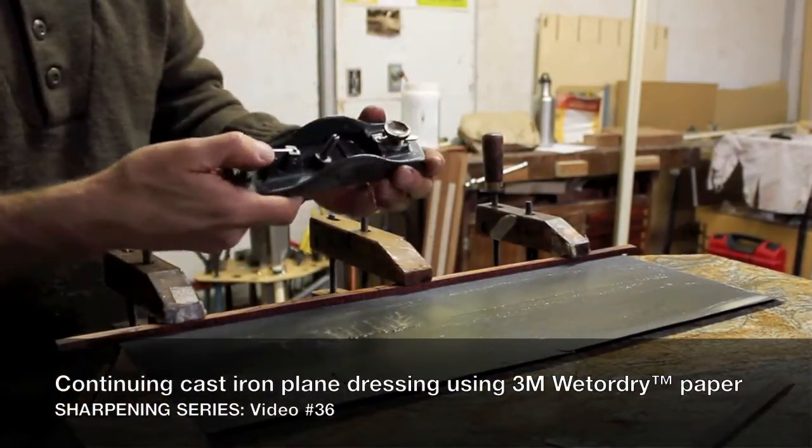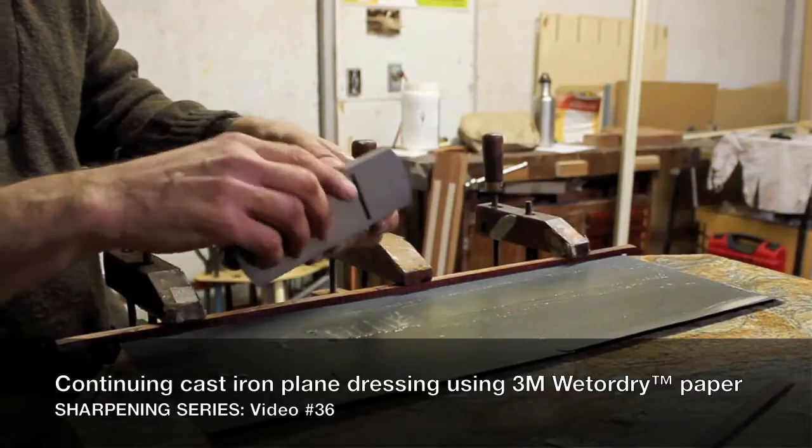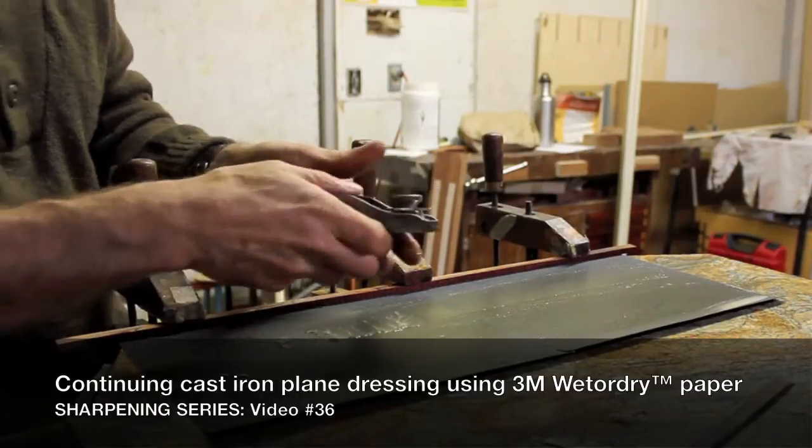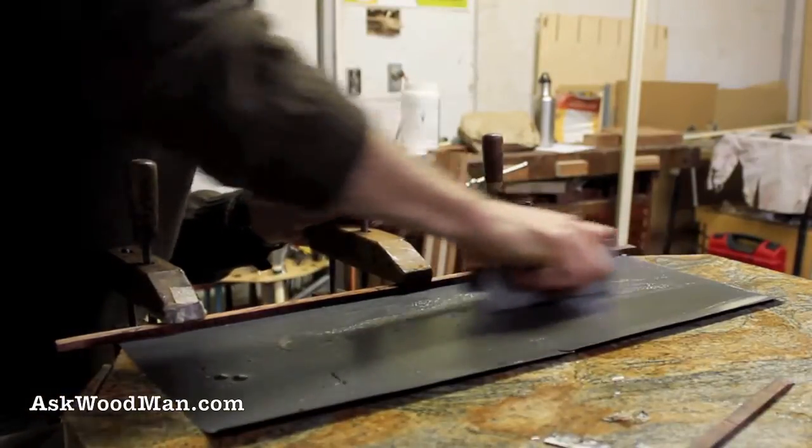While I'm doing this, I'm going to go ahead — I'd already cleaned my block plane sole as you had seen before, but I hadn't trued the sides or cleaned them up, so I'm just going to get them cleaned up too while I have this.